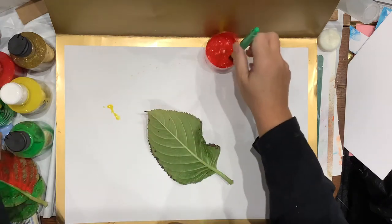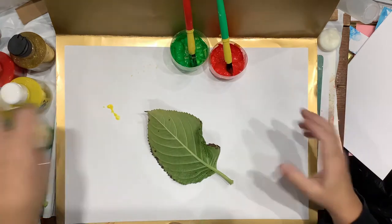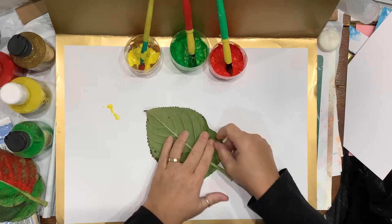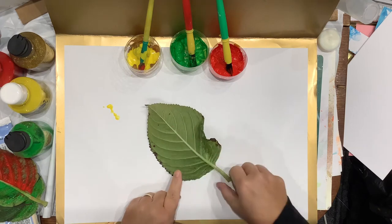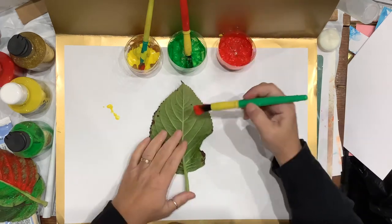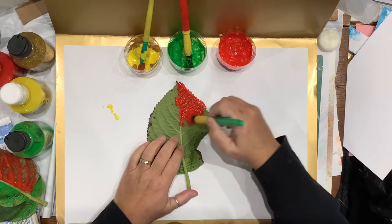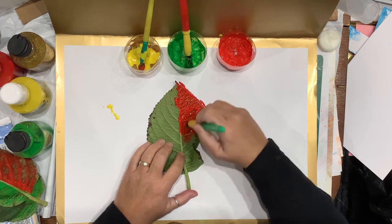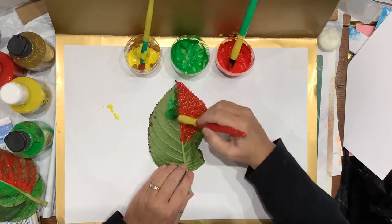I've already put the paint into the pots. We've got to get the paint in all these little veins, so that's what you'll be talking to them about — pushing the paint with your brush into the veins. They're going to come out beautifully no matter how they put the paint on, because these have got some lovely veins on them.